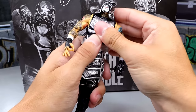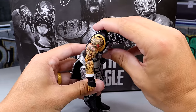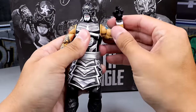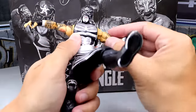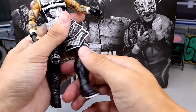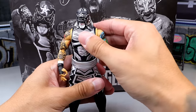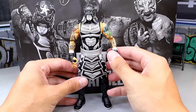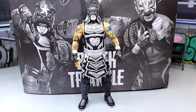He can look down pretty good, can't look up that much, and the ab crunch is decent — serviceable before he pops off. All your standard articulation: double-jointed arms, bicep rotation, he can kick forward pretty damn good, thigh cut and shin cut are there, feet go down and up with an ankle rocker. The only thing that worries me about Penta's figures is that if you pose him around for a little bit, he's gonna get loose pretty quickly. But aesthetically, if you're just displaying him on a shelf and doing figure photography, he's great — it's just for pick-fed purposes he is difficult to do a match with, unfortunately.